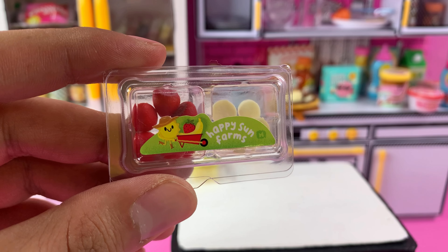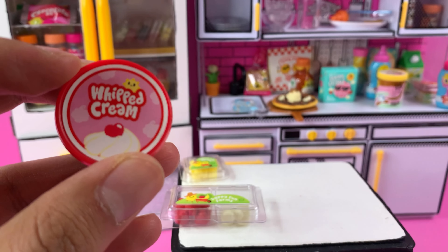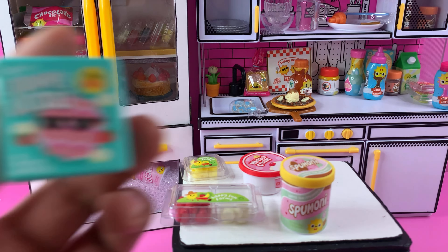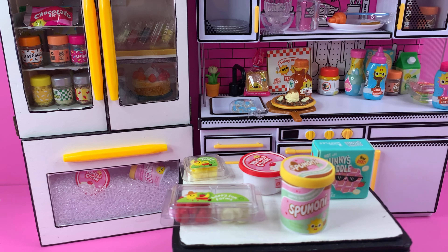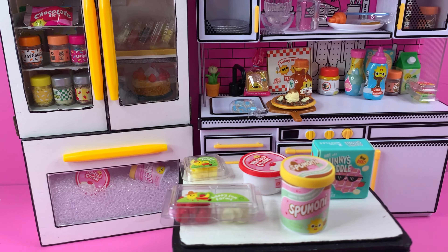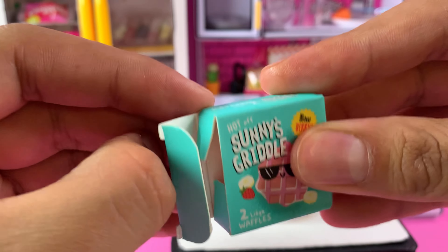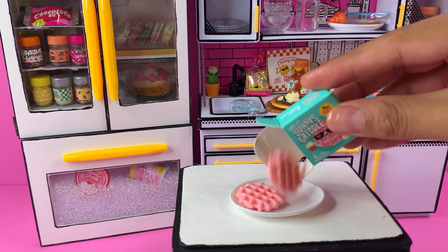He grabs some pineapples, strawberry bananas, whipped cream with a little cherry on top, and the spumoni ice cream — somebody had commented that this ice cream is actually Italian, which is awesome. He also has some Sunnies Griddle Waffles, and some berry syrup that he grabbed from a different capsule we had. The waffles are pink and adorable.